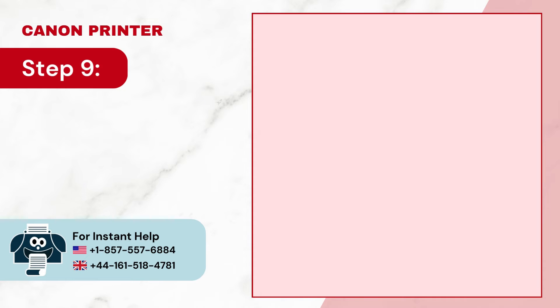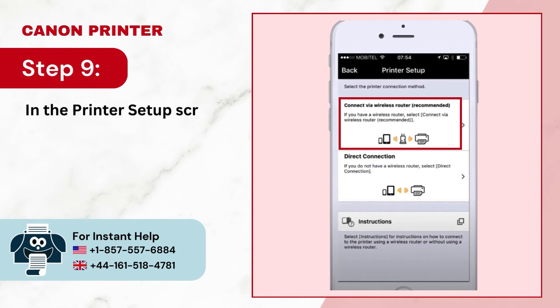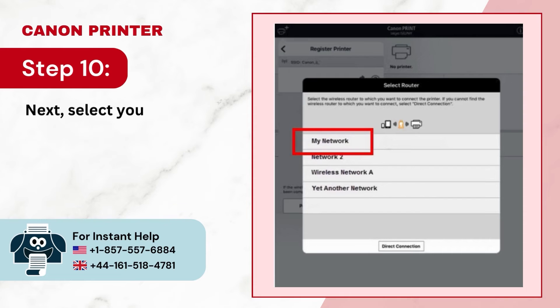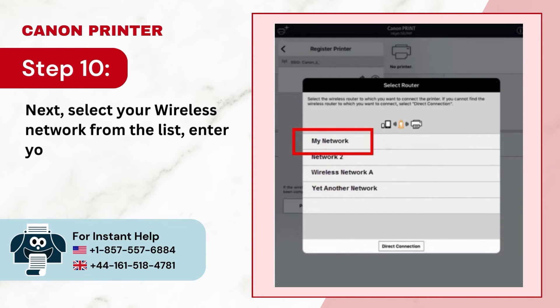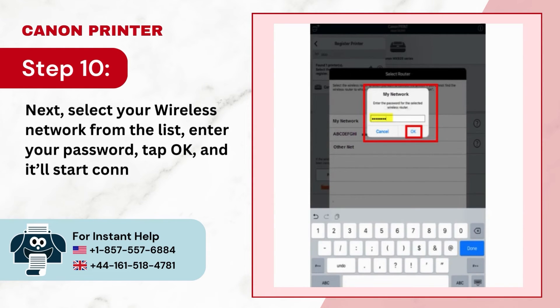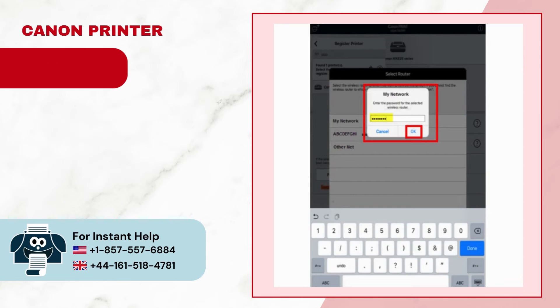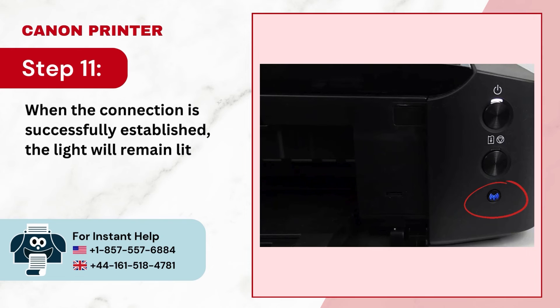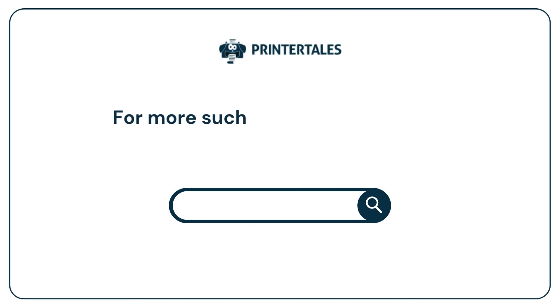Step 9: In the printer setup screen, select Connect via wireless router and tap OK. Step 10: Select your wireless network from the list, enter your password, tap OK, and it'll start connecting. Step 11: When the connection is successfully established, the light will remain lit on the wireless button.